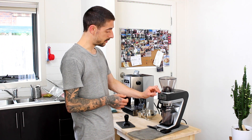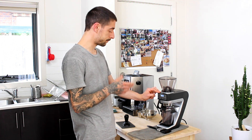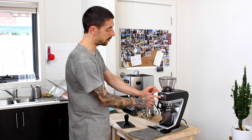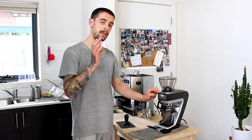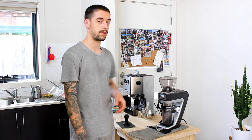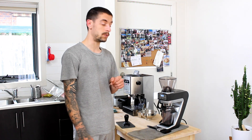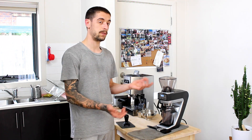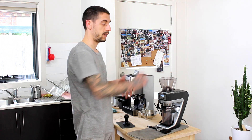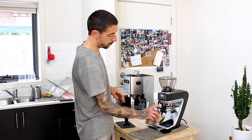This grinder features three different time settings, meaning you can set each of the three settings for a certain period of time that the grinder will grind coffee for. You can choose between 0.01 seconds up to 30 seconds or even more, which is pretty good — especially if you are single dosing like I am.